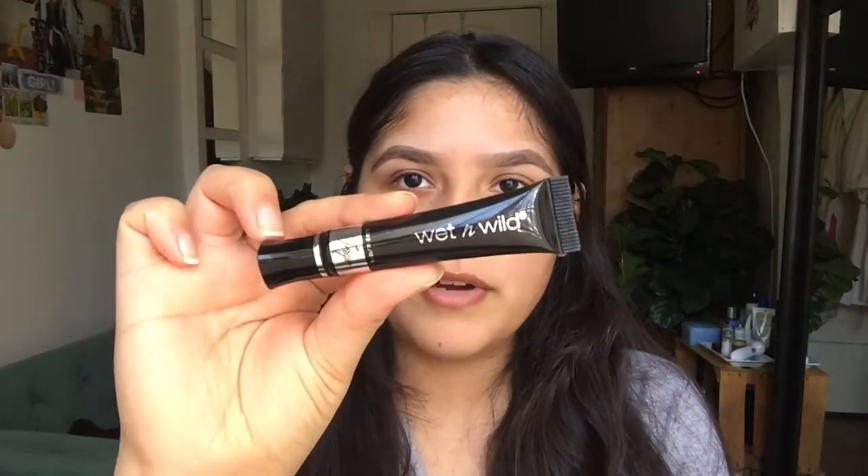I like to use this eyeshadow primer that I talk a lot about. This is the Wet n Wild Fergie.